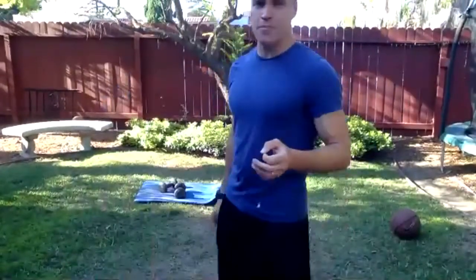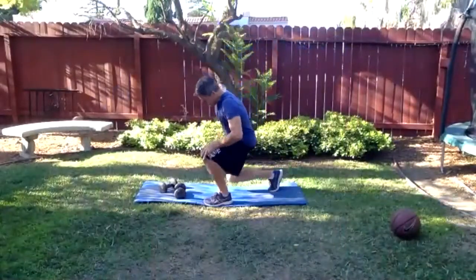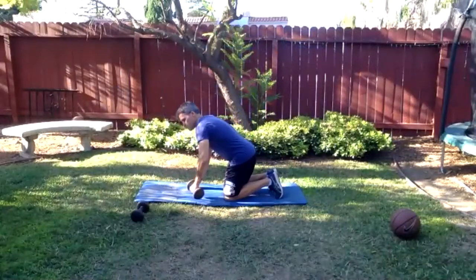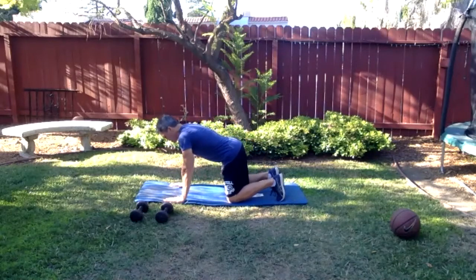A couple of glute movements and some core work, then we'll move into more standing, more dynamic stuff. No dumbbells needed for this. Come into a nice quadruped position — hands right underneath shoulders, knees right underneath hips. Let's begin with a cat-cow: round it up, breathe in right here, then extend.